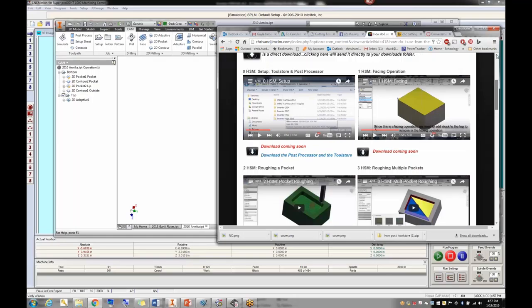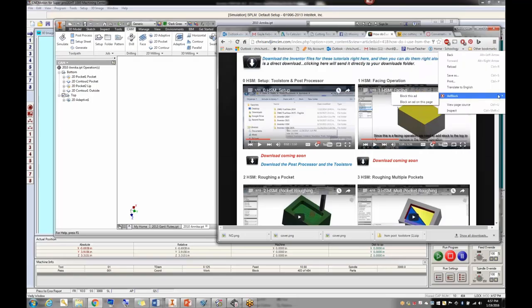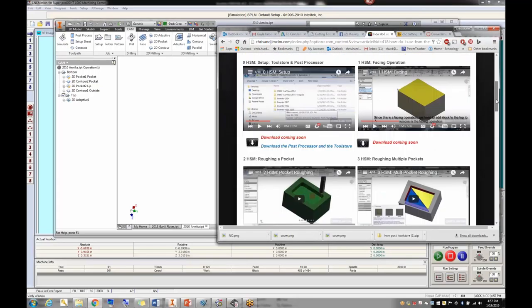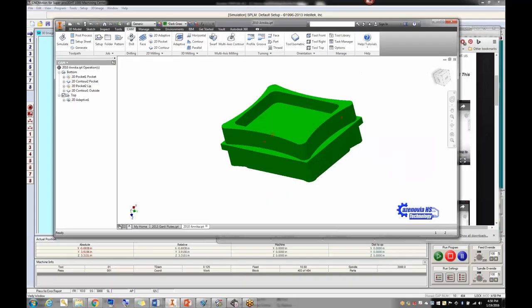Most of the containers I gave you today can be done entirely with 2D pockets, 2D contours, and 2D adaptive. It was unbelievably easy to machine that container in HSM. All tutorials are on the website — someone has done almost all of them. If you come across any errors or something that could be better, please give us feedback and we'll fix it. You can also download the post processor and tool library from the site, and the Inventor files from all the videos are there too.